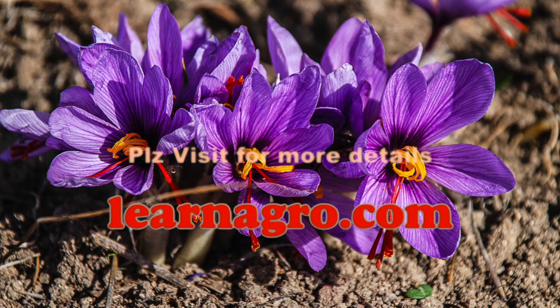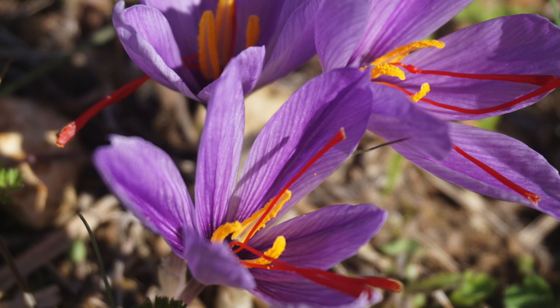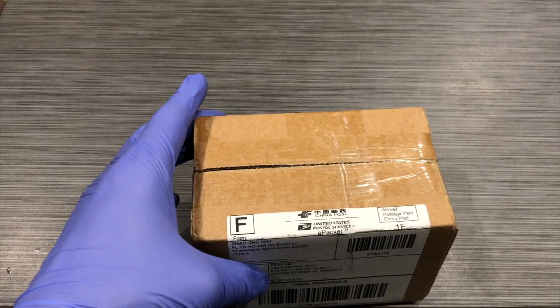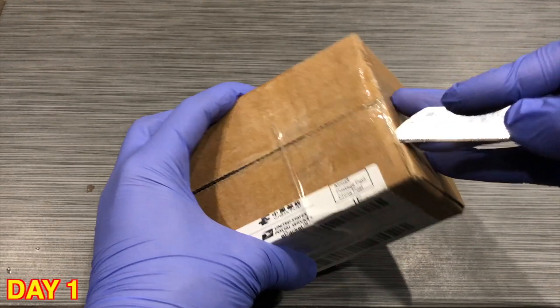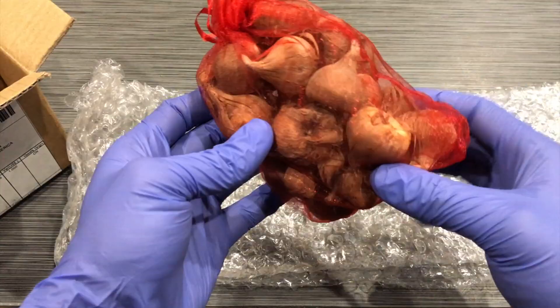Hello friends, today I'm with an interesting and expensive spice project called saffron. I plan to give it a try and will cover the details in this video. I purchased this saffron from an online store — the link is below in the description. A few health benefits of saffron are that they boost memory power, have huge benefits during pregnancy, improve eyesight, and help prevent cancer and depression.